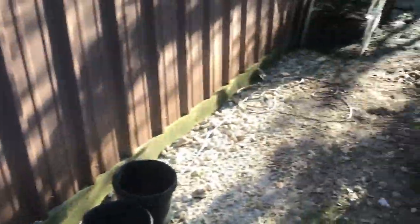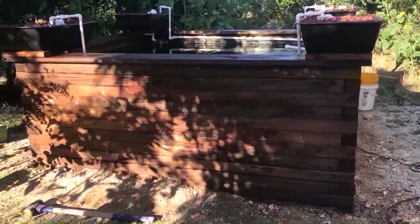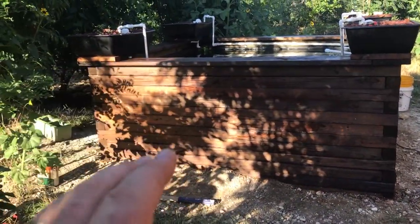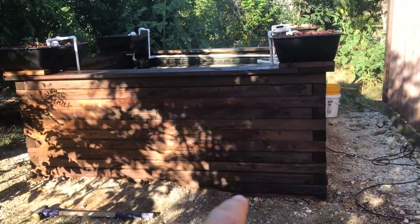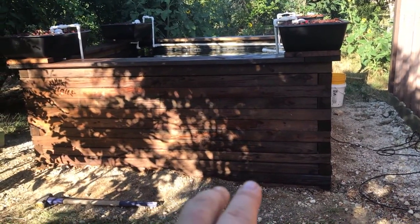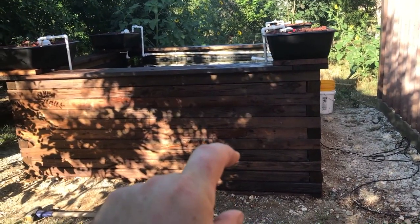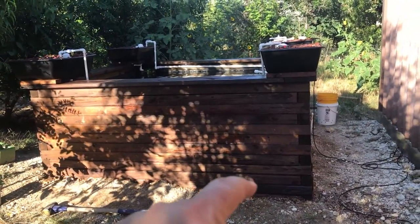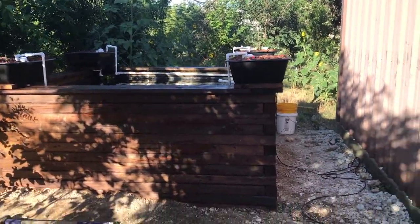I'm pretty blown away by what a difference just adding a coat of stain has made to this — we're going to add a second coat. I was worried the lower four courses would look a lot different than the top because they were very faded — that was originally going to be a platform for a rain catch water tank, done about two years ago. But now that they're stained, they don't look much different at all. Things are starting to look really good.